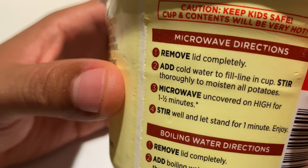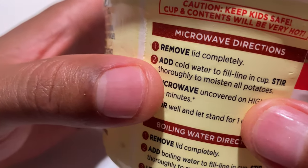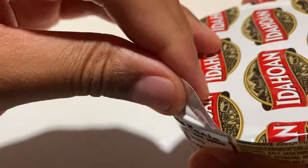Today I'm going to be doing the microwave directions. So let's go ahead and do that — remove the lid completely, which I'm going to do right here, and we'll take a peek inside to see what it looks like.